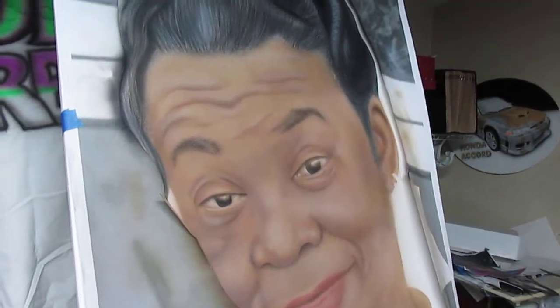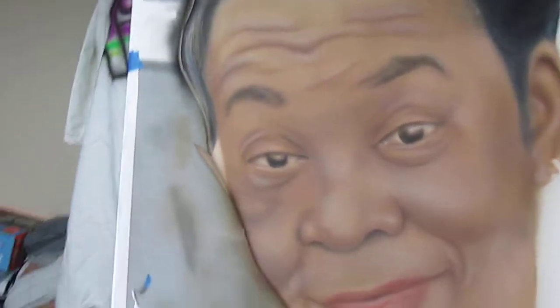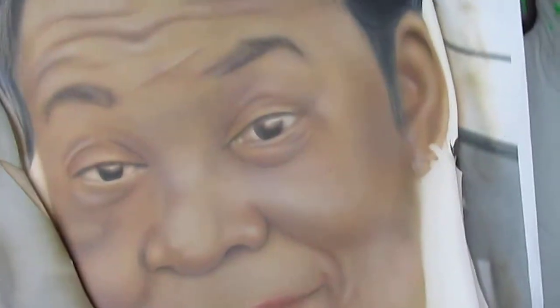Hi YouTube. It's been a while since I've been on YouTube. It's been a while since I made a video, so I decided to show y'all this portrait that I'm working on.